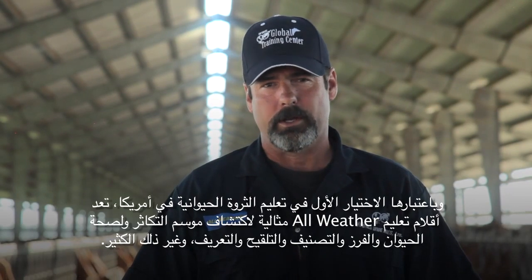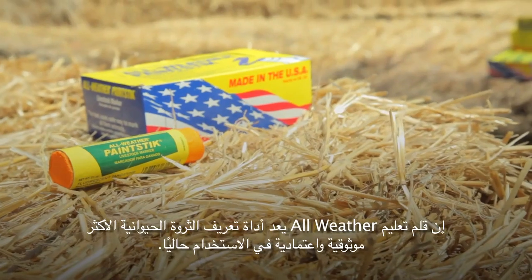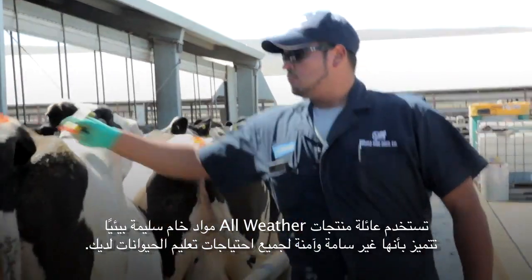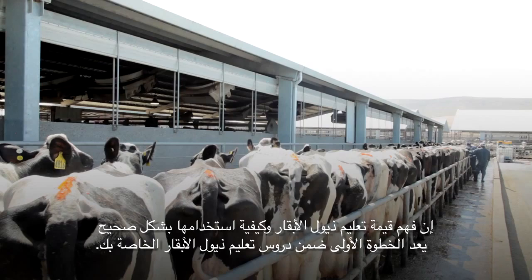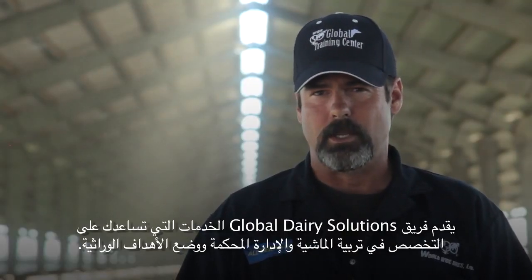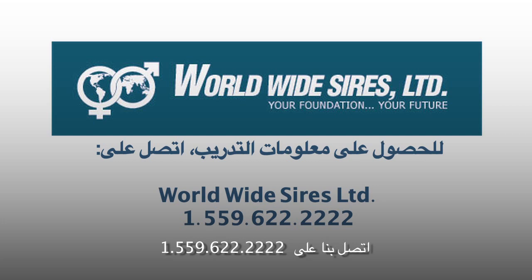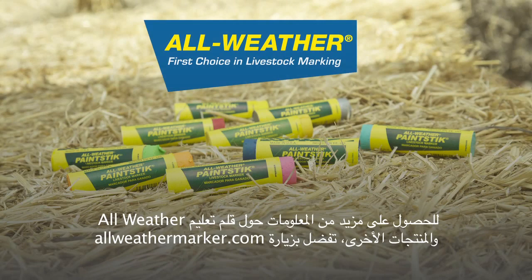As America's first choice in livestock marking, All Weather Paint Sticks are perfect for heat detection, animal health, sorting, grading, inoculating, and much more. The All Weather Paint Stick is the most trusted and reliable livestock identification tool in use today. The All Weather family of products uses environmentally sound raw materials that are non-toxic and safe for all of your animal marking needs. Understanding the value of tail chalk and how to incorporate it into your reproduction program is the first step in tail chalk education. Worldwide Sires has committed to partnering with you to maximize your success using modern management approaches. The Global Dairy Solutions team delivers services that help you specialize in reproduction, herd management, and setting genetic goals. For future training information with Worldwide Sires, contact us at 1-559-622-2222. For more information on All Weather Paint Sticks and other products, visit allweathermarker.com.